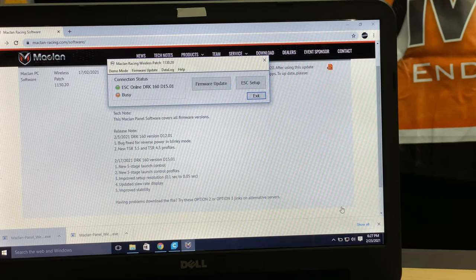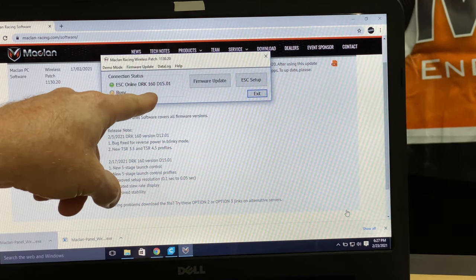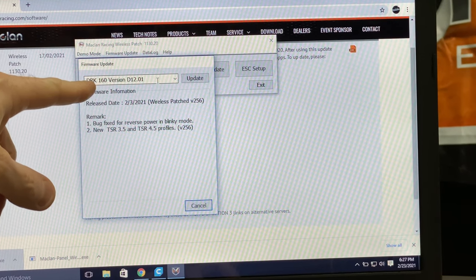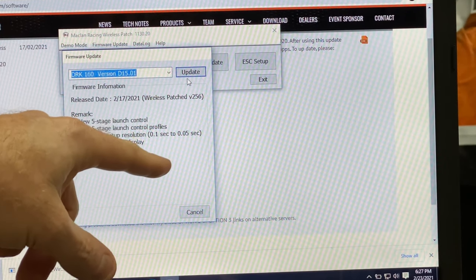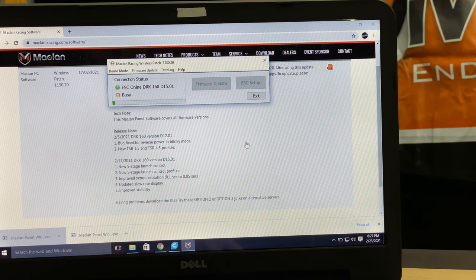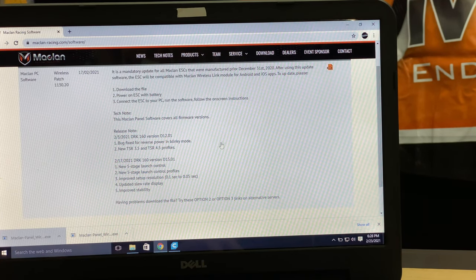Plug that right into a USB port on your computer and you'll hear a little audible tone letting you know it's connected. Mine's already been upgraded to the latest firmware, but I'll show you what it does anyway. Go to 'Update Firmware' — there's a little drop-down menu where you can select the latest one, then click 'Update.' It's going to reset all your settings, so just keep that in mind. Once done, go ahead and exit — we don't need to be connected to the computer anymore.